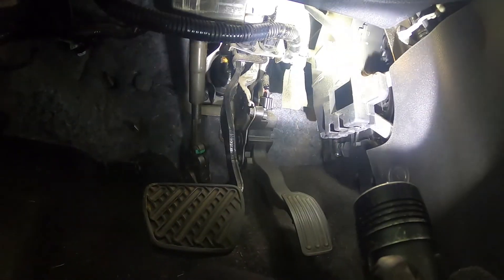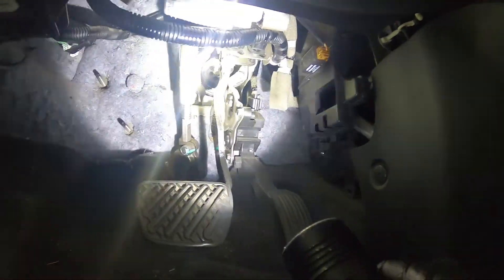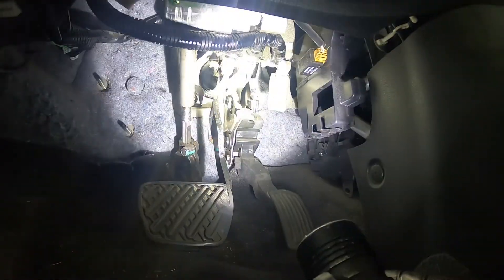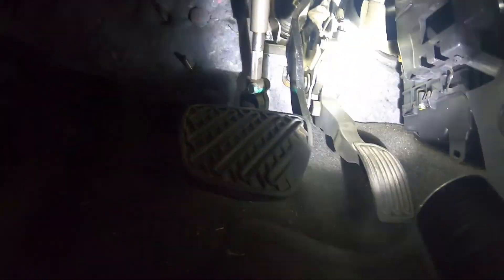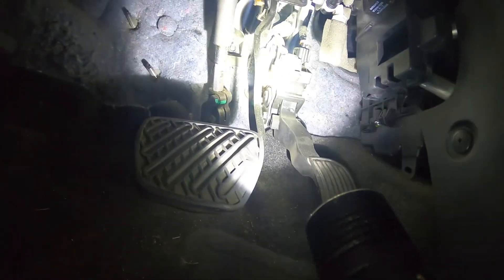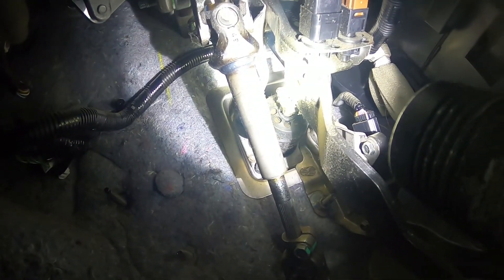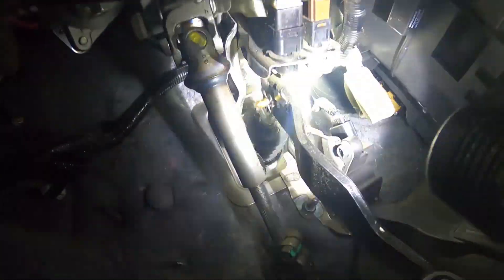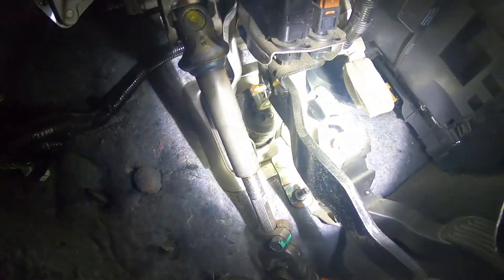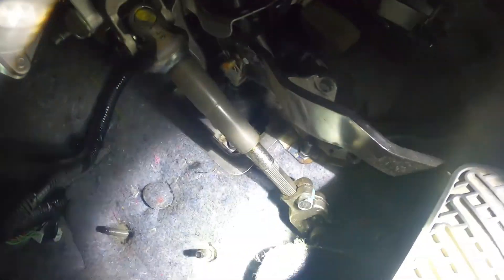Once all this stuff is out of the way, the blower motor will come undone and come out this way. If this stuff is not taken out, the motor will not come out. These are all gonna be 13mm — about two or three 13s for the accelerator and four for the brake. There's gonna be a cotter pin that comes out for the brake, and then it'll detach from the brake booster. Disconnect all your connectors and everything will just pull out. I'll show you what it looks like once I get this part out.